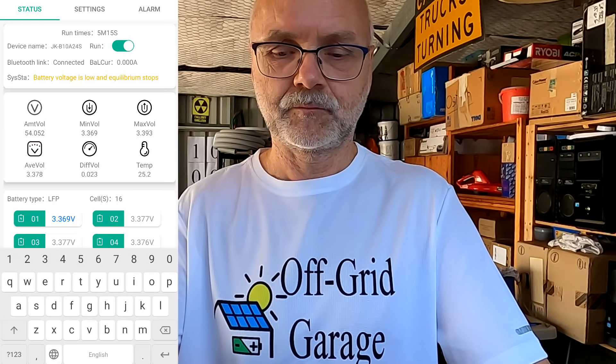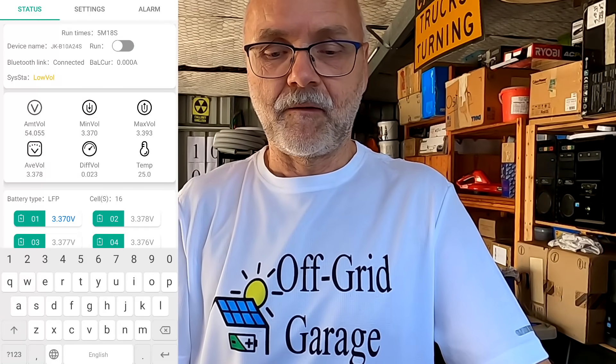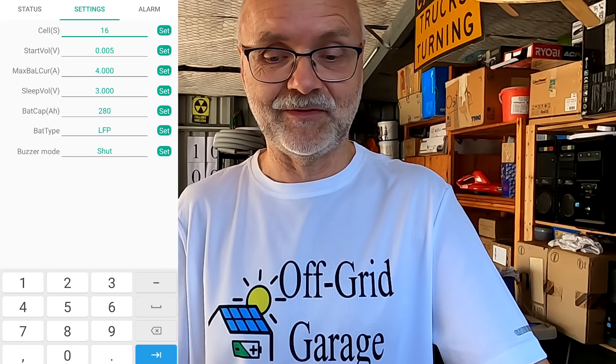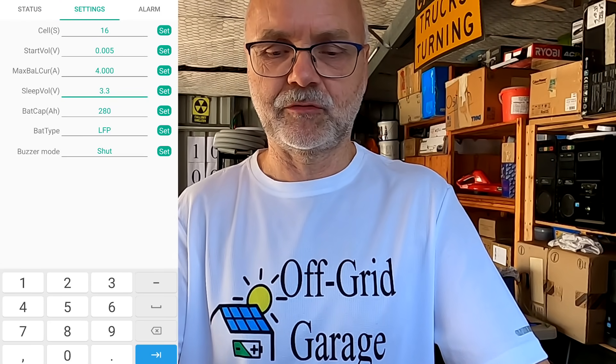Setting the sleep voltage to 3.0V, turning off the balancer — the system status changes to 'assist test completed' (before it was always showing 'low voltage'). Turning the balancer on — it is now balancing with 4 amps! But I had to set the sleep voltage all the way down to 3.0V. If I set it back to 3.3V and turn it on again, it is still balancing. So obviously there is a certain voltage difference between turning on and turning off the balancer. I did some testing the day before yesterday and couldn't quite figure it out, so I disconnected the machine and sent a message to the manufacturer in China.